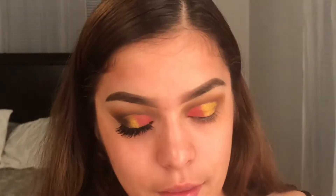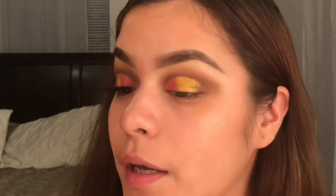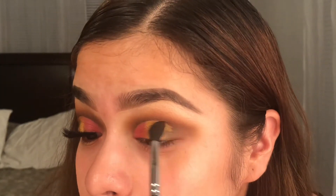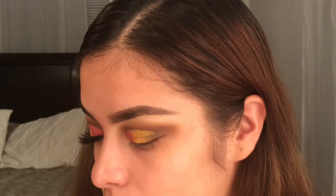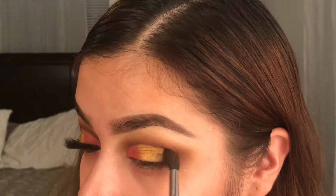It should look like that for right now. Going in with that dark brown again on the same brush, I'm gonna go ahead and blend. I went ahead and added my eyelashes and also added some pink inner corner — I just really wanted some pink. Now I'm gonna go ahead and prime my face.